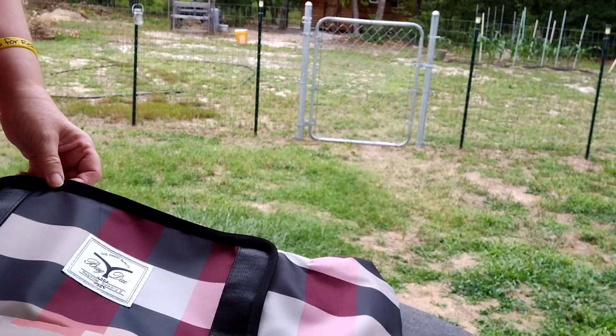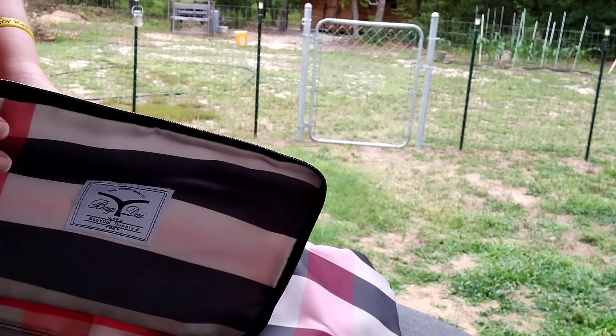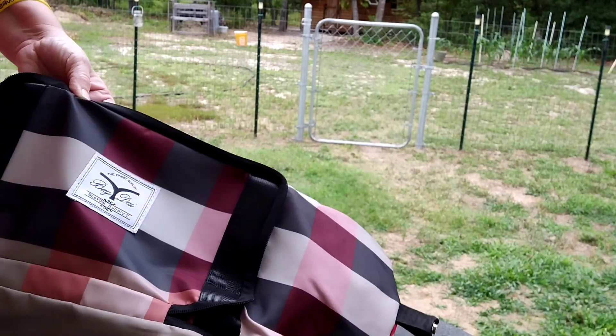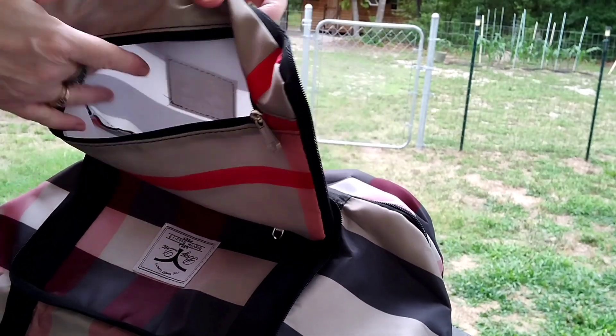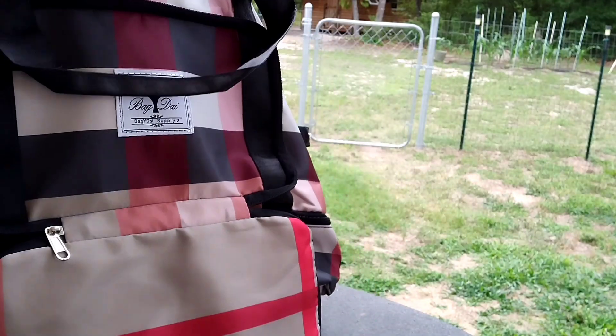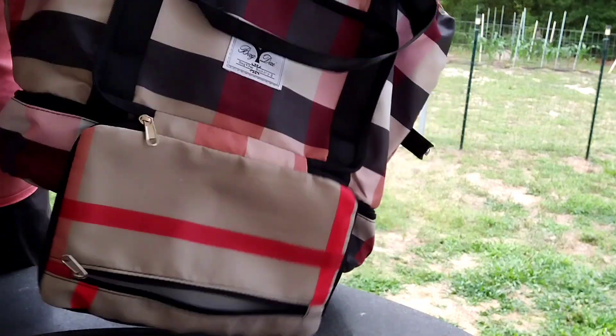Look at this — this closes up inside this. But also, there is this compartment here and then all the ones inside. And like I said, it's humongous. Look at this — it's big.